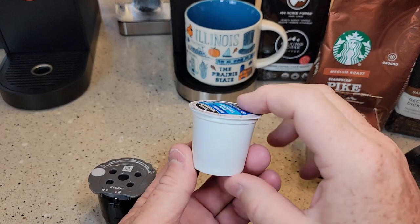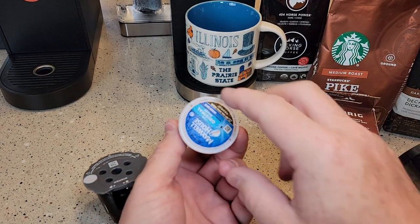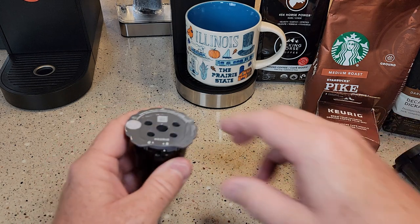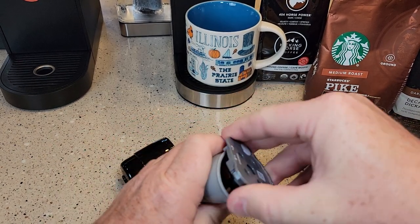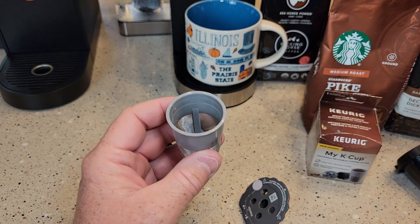I've cut open a K-Cup and there are two tablespoons of coffee grounds in a standard K-Cup. This reusable one allows you to put a little bit more — I've done the measurements and it's not quite two and a half tablespoons.